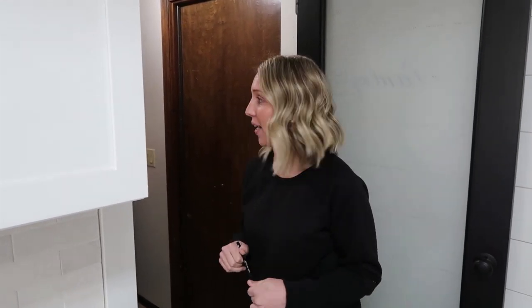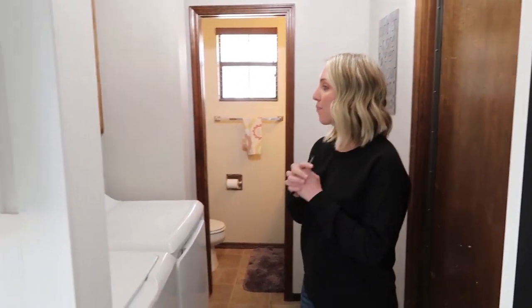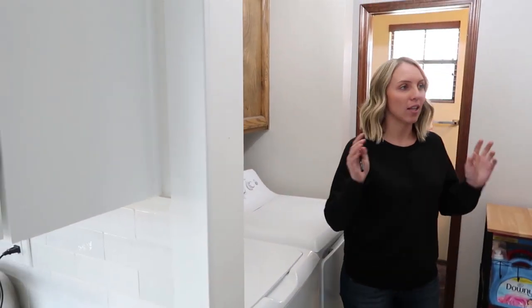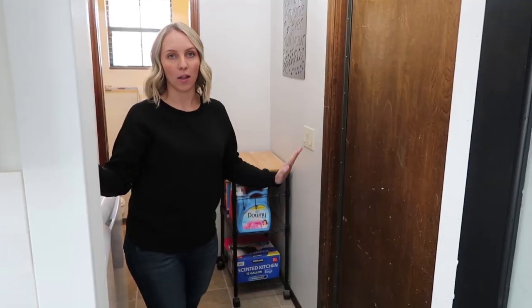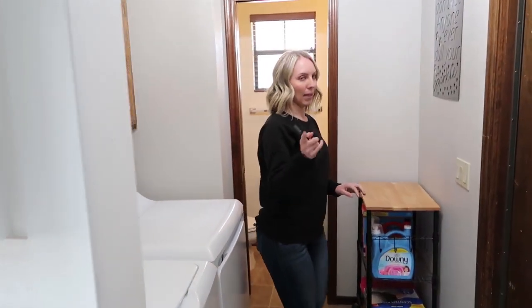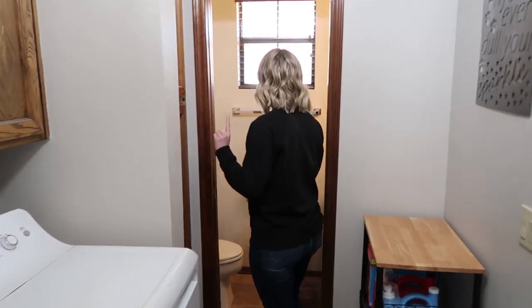Alright, so we're going to be starting our next project. This space needs help — it's kind of pathetic but it's such a usable space that can be so good. I'm excited. What I'm going to be working on is redoing the laundry room and redoing this little half bath. We're going to start with the half bath, and more details on the laundry room will come later.